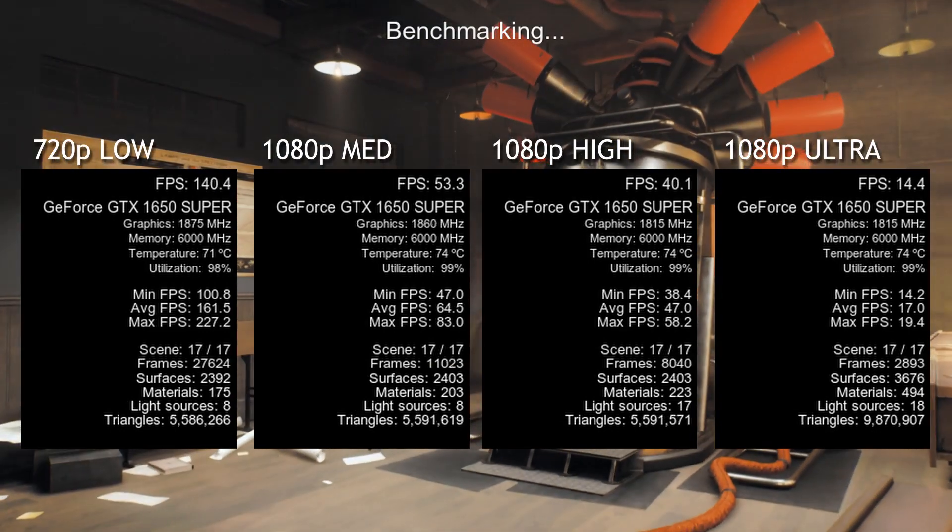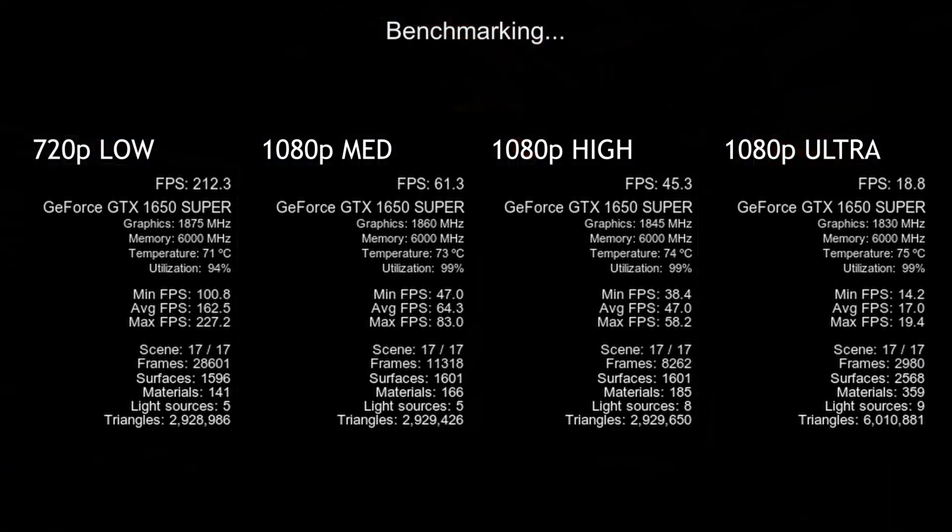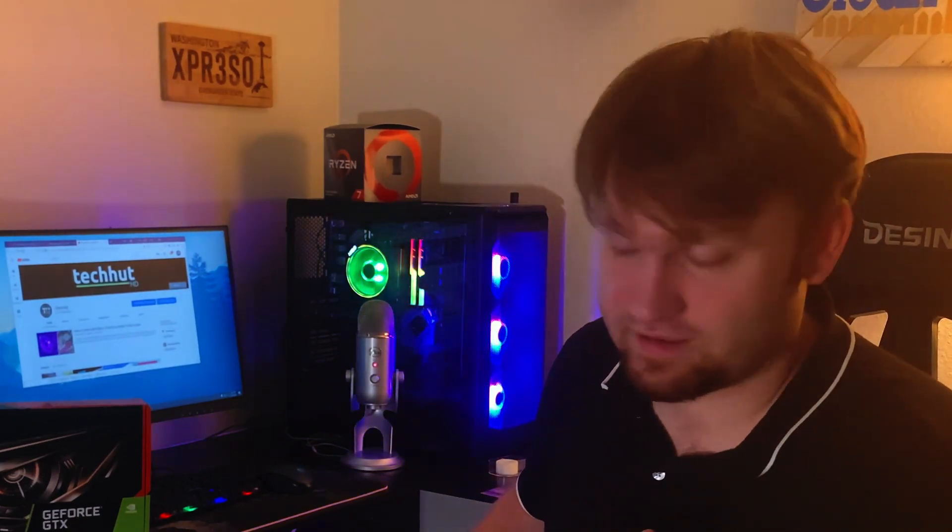Overall this graphics card seems to perform relatively well at medium to high settings. I would recommend it if you are a budget gamer just getting into gaming and you need something able to run everything, even though you may not be able to go into those ultra settings. For most 1080p gaming on medium to high, this is going to be perfectly fine.